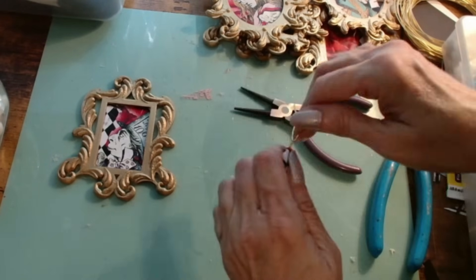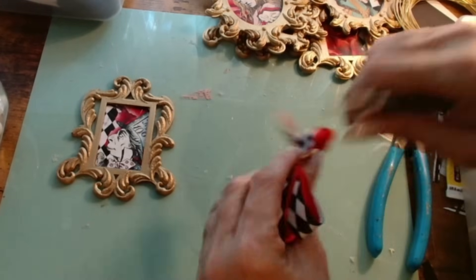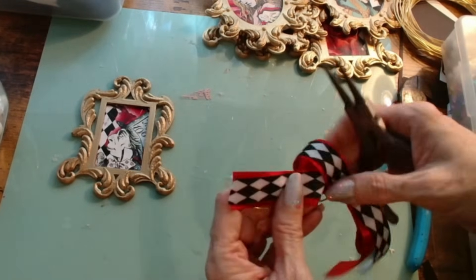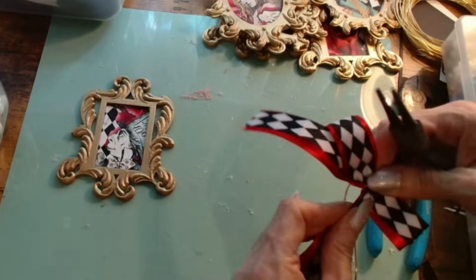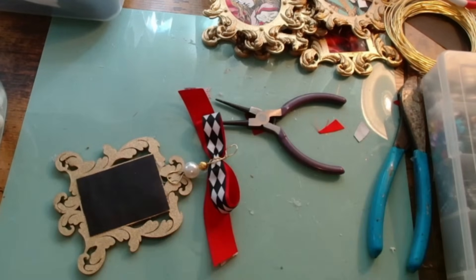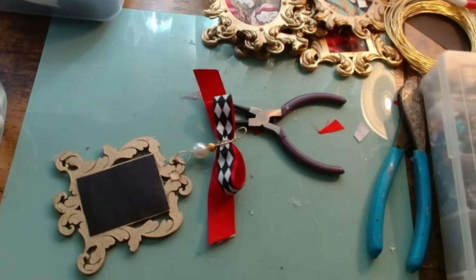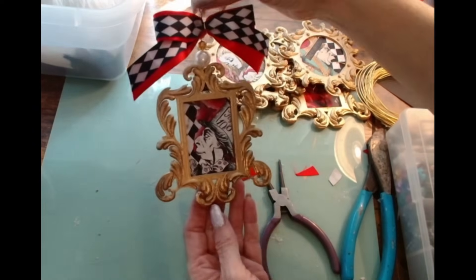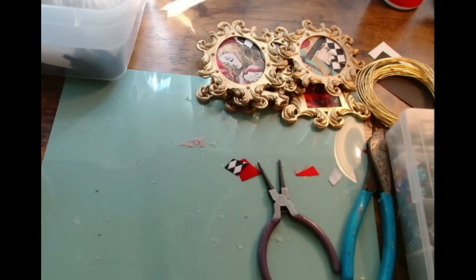Once I put together the frames and the little portraits inside, I decided to create a very special hanging hook with a bow, and some pearls — or a little gold bead depending on which one. I think it added so much more to this cute little frame and it really pulls up the regal factor even more with these wonderful ornaments.